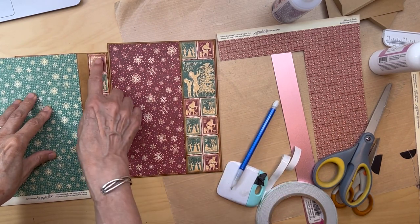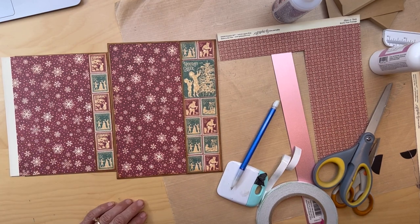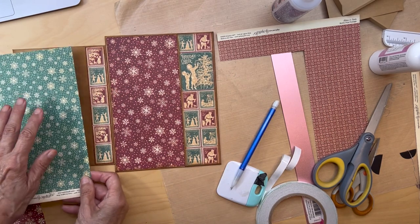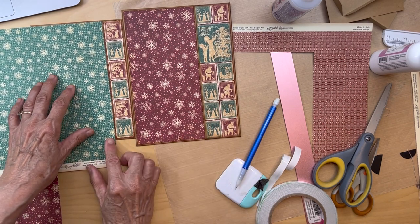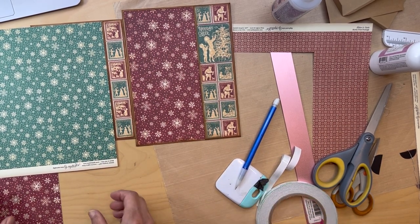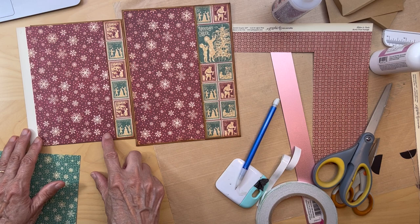I got my stamps down and inked in that area. I was looking at this - we can either use the cranberry paper for this combination, and I really like that cranberry, or use the green. The green really cools it down a lot and it does go with this too. You have options - both will look good. I don't know what I'm going to do yet, but whatever one you like, you do that.